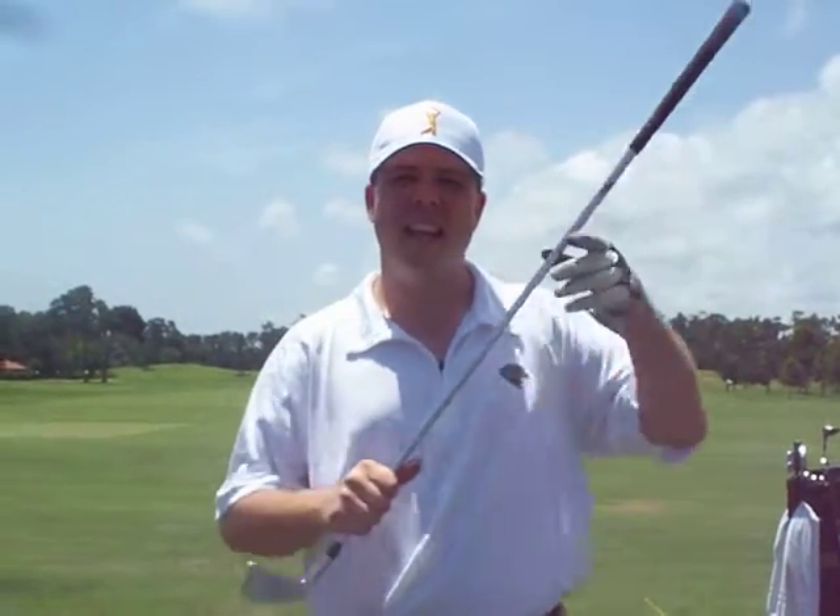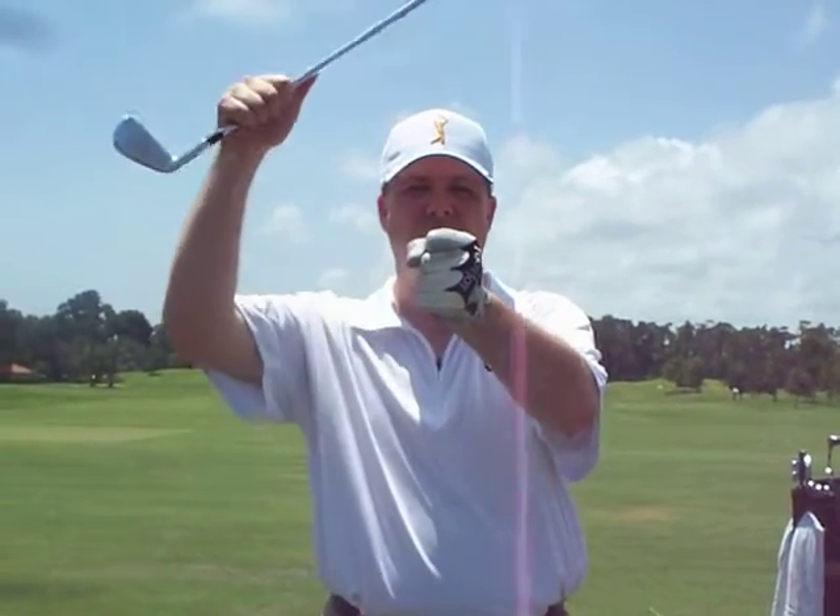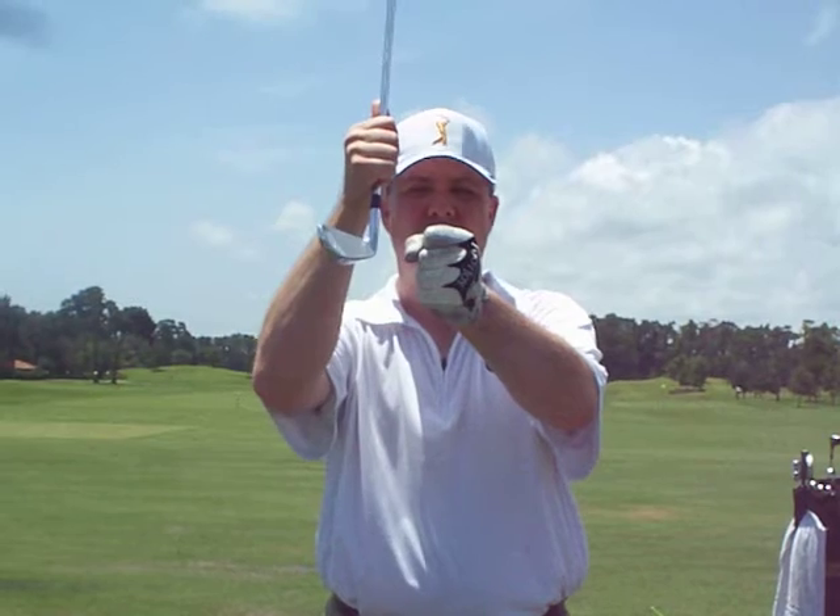A common fault I see for people who are right-handers is they slice the golf ball. Why does that happen? How do we fix it? When you make contact with that golf ball, your club face is open.